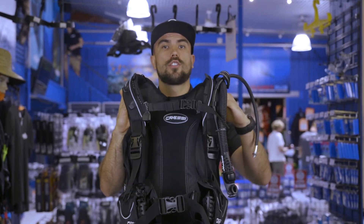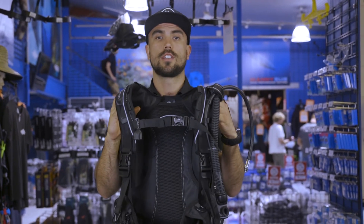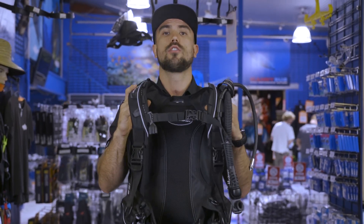In summary, this is one of the lightest, most compact travel BCDs on the market, so if you're doing any travelling, this is definitely one to consider. I'll see you next time.